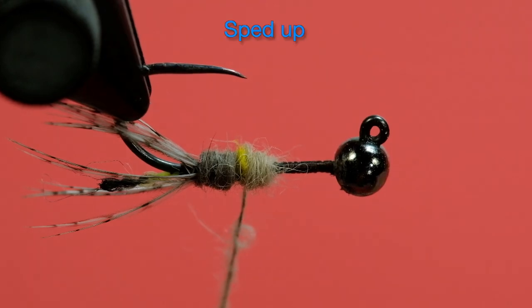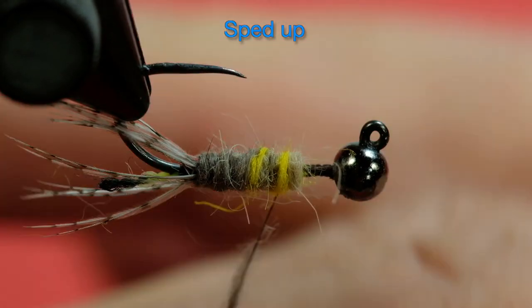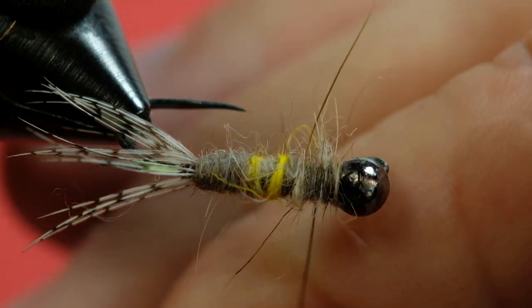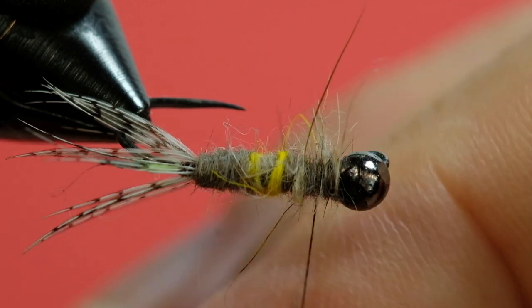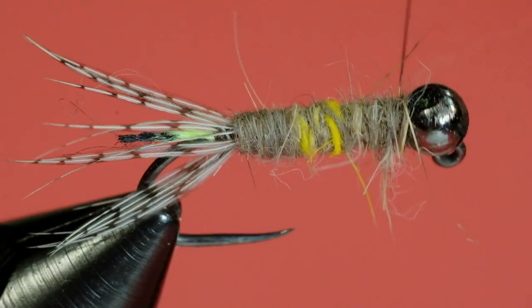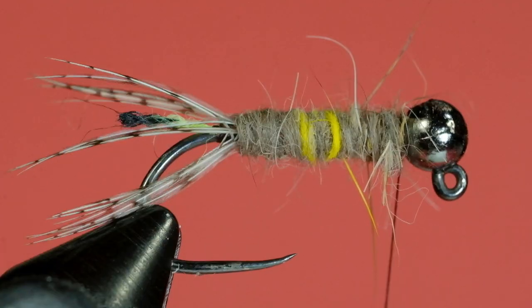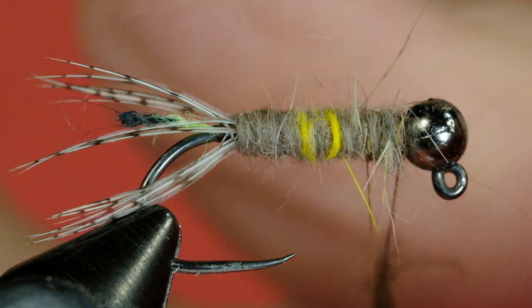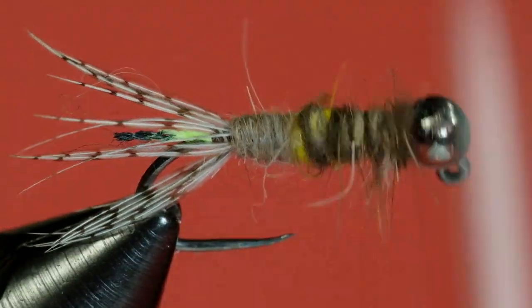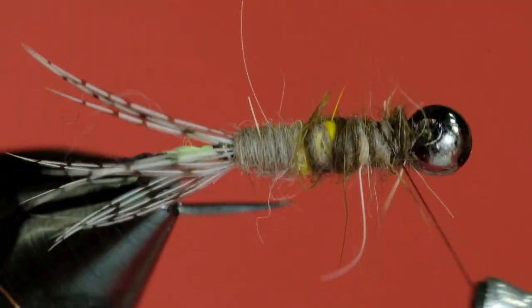Blend these all together. For the last bit, I'm going to make a very thin dubbing rope and crisscross it, just to give it a little bit of speckling — so instead of the yellow looking like a stripe, it's sort of speckled. I'll do a little bit of dark chocolate as well, again a very thin dubbing rope, and crisscross it. There we go, that's what we're looking for. I'll just get some of those loose bits and add a little bit more at the front.